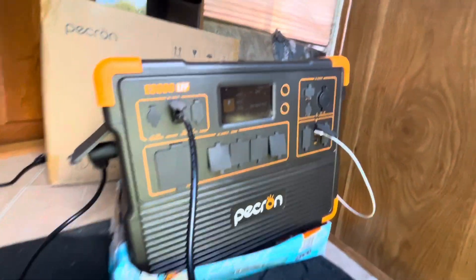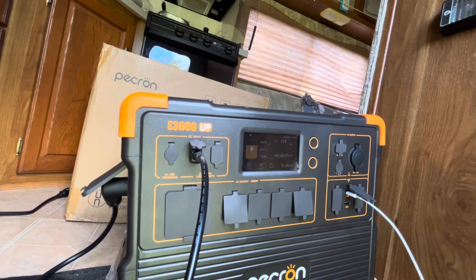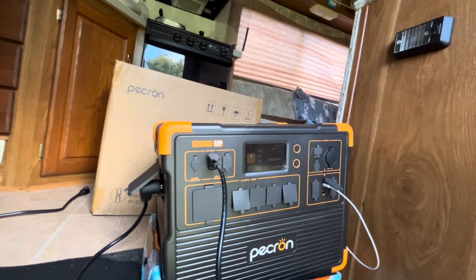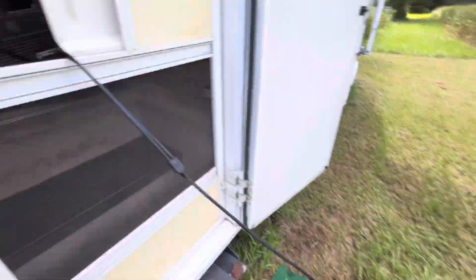The system woke up and it says it's charging at 244 watts. I didn't turn it on — it's just doing its thing. That was a relatively easy setup. The cable runs through here.